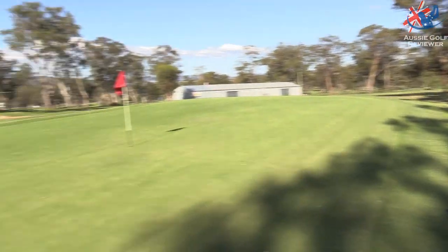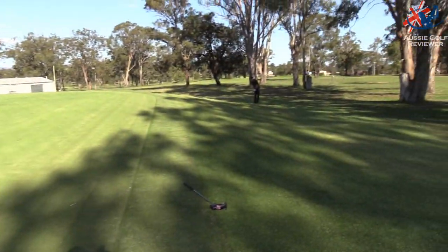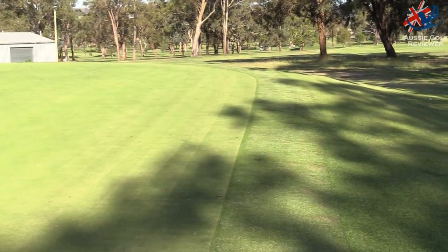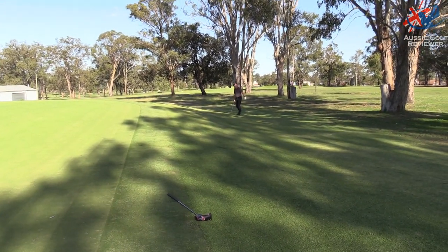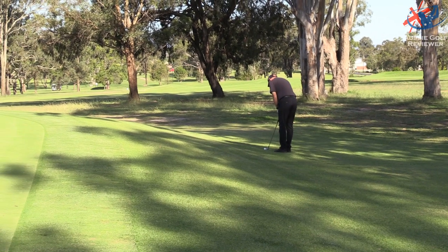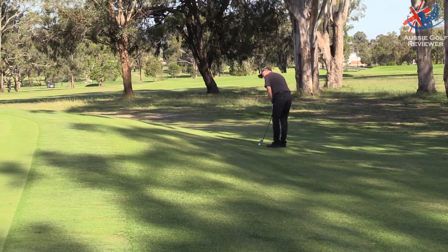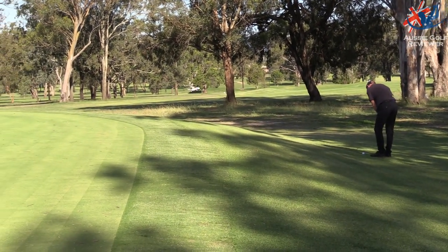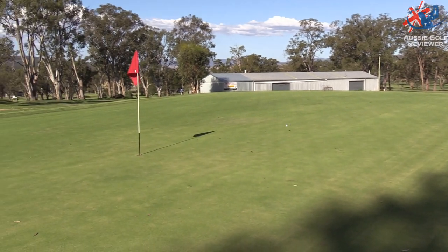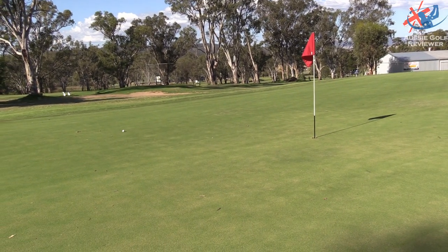I'm actually just on. This green looks very good — the coverage is brilliant. Richo's literally just missed the green, probably landed up here and moved its way off. A lot of raised greens. Didn't quite spin, didn't quite check up.